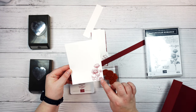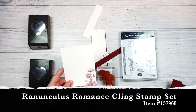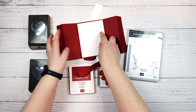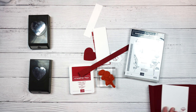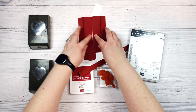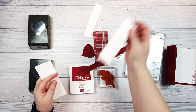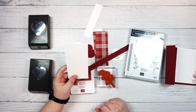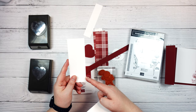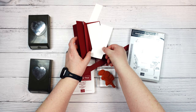Then we are going to cut a piece of basic white to four inches by five and a quarter inches. I stamped this stamp here from this stamp set in cherry cobbler just in the bottom right hand corner, and this will be going in here just like this. Then we are going to need pieces for here and for here, so those will be the same size. I'm going to mat some pattern paper on some basic white, so these two pieces are cut to two inches by five and three eighths of an inch.